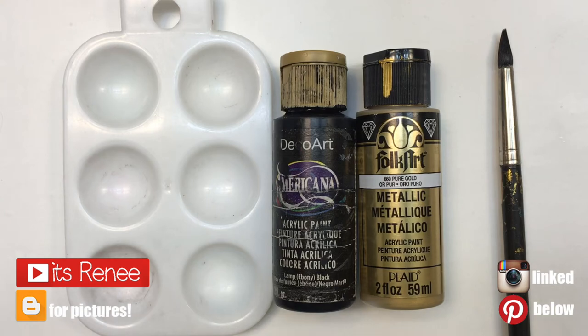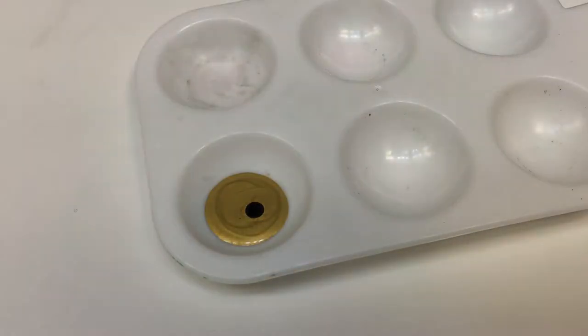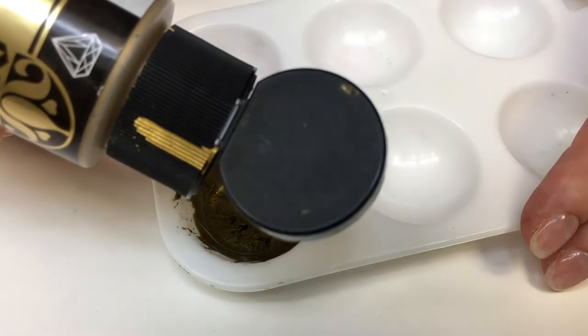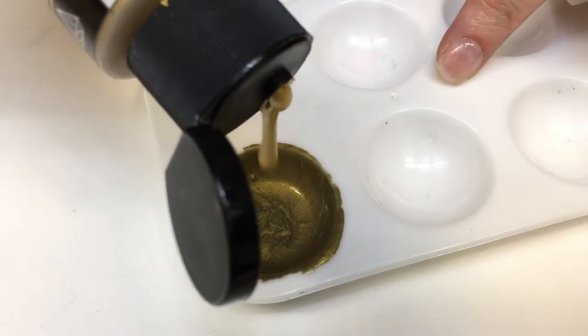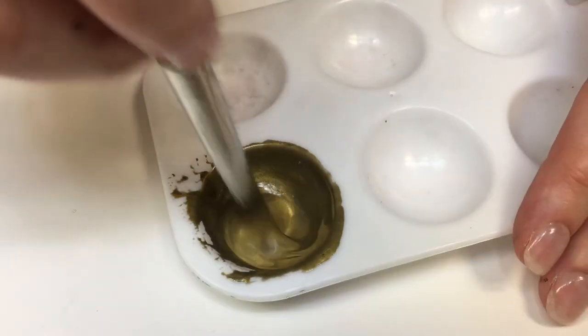Hey guys, it's Renee. Today I wanted to quickly show you how you can create some antique gold acrylic paint. You're just going to mix some gold acrylic paint — it doesn't matter how yellowish-toned your gold is, because we're going to be mixing it with some black acrylic paint. I suggest starting by adding less black, mixing, and then going from there to see if you need more.